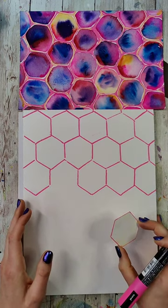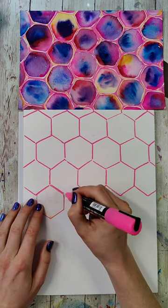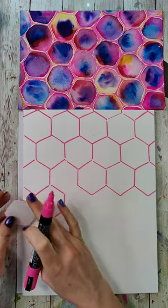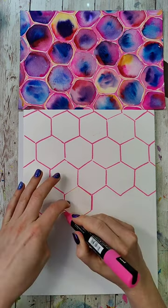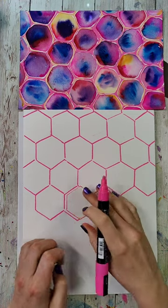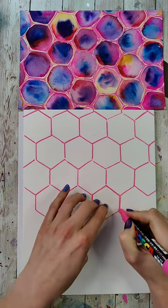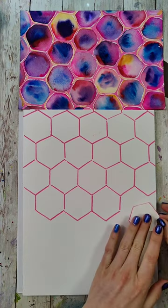You're making bracelets? Oh fun! What kind of bracelets? I used to do a ton of stuff with beads and things like that when I was younger. I haven't played with beads in a long, long time.